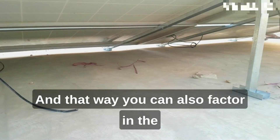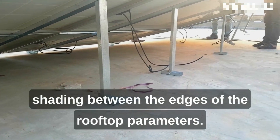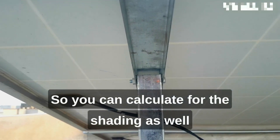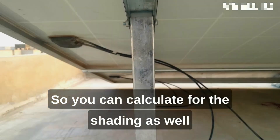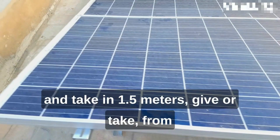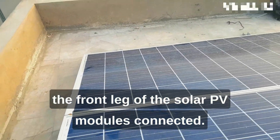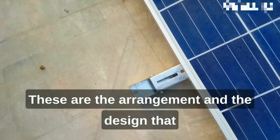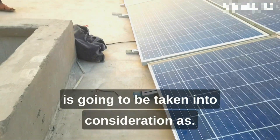You can also factor in the shading between the edges of the rooftop parameters, calculating for shading and taking approximately 1.5 meters from the front leg of the solar PV modules. These are the arrangement and design considerations that are going to be taken into account as well.